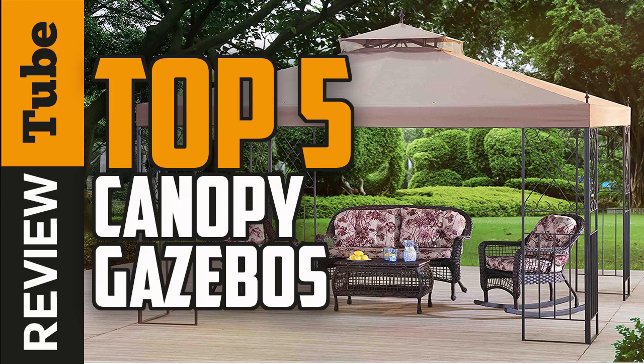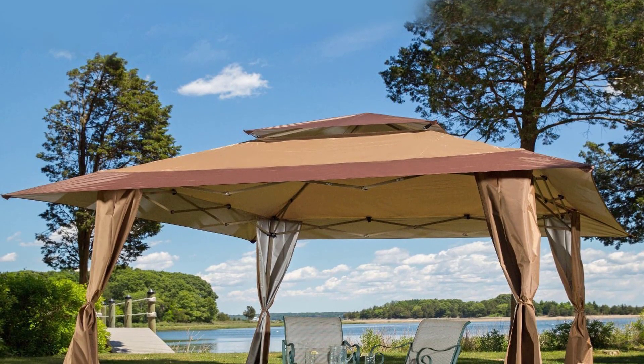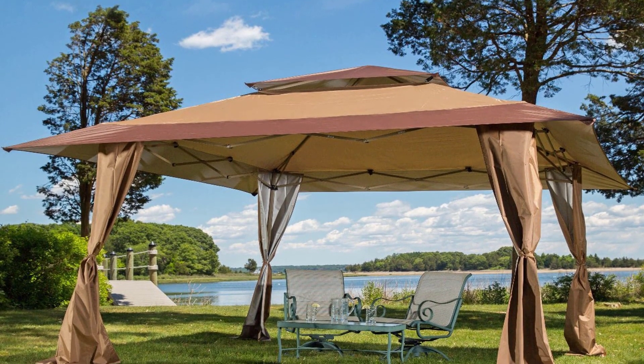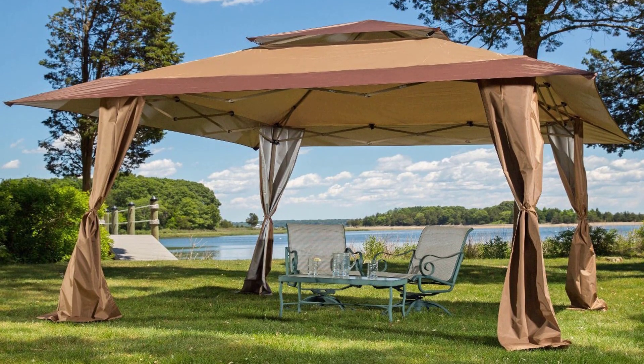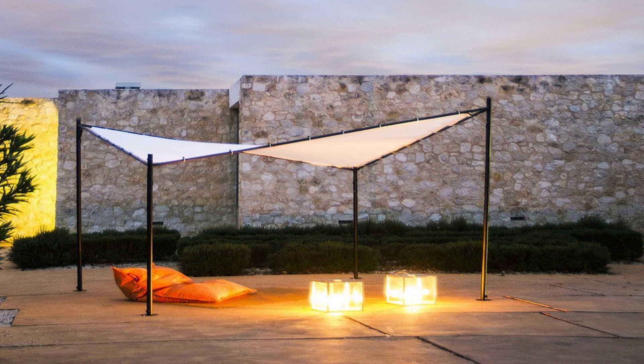If you feel that your backyard needs an upgrade or you want to expand your outdoor living space for you and your family, a gazebo is an excellent way to go. Particularly worth considering are the canopy type gazebos, which main characteristics are lighter weight, design flavors, versatility, flexibility, and ease of setup.